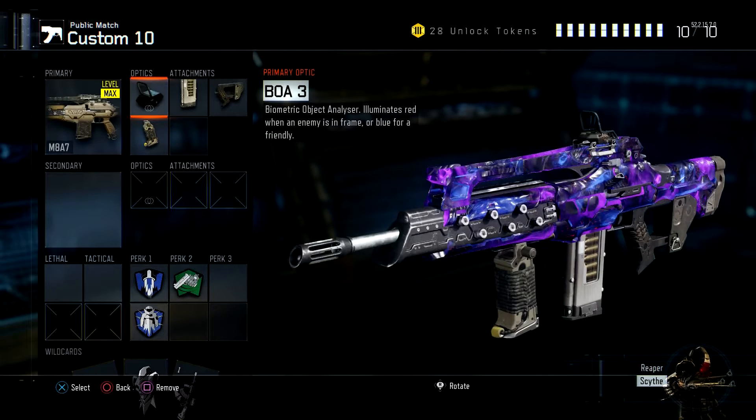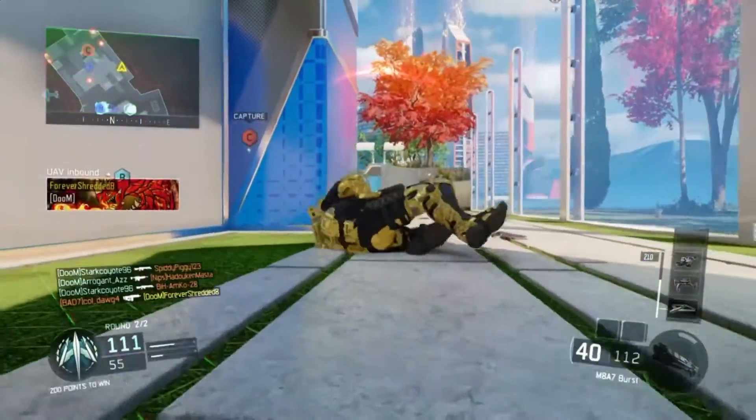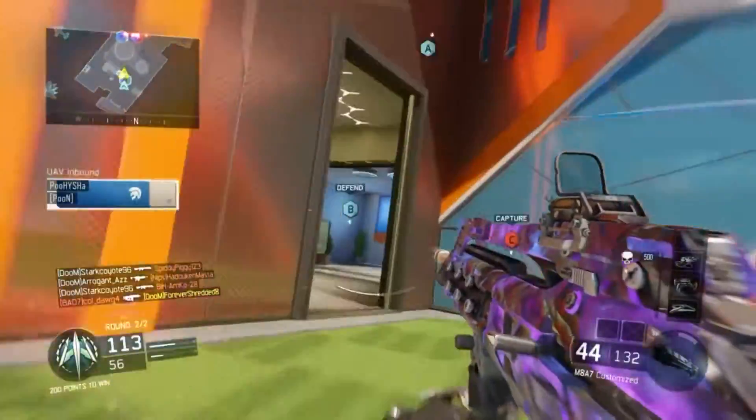Moving right into the class setup itself, you have this crazy red dot type of ELO site — I'm not sure what it's called, but I'm pretty sure you guys can just find it. There's only three or four sites for this gun. I didn't really like the ELO, I felt like it had too much bounce, but with this site it was very stable — a lot more stability you get with this site, so I very highly recommend using that site.